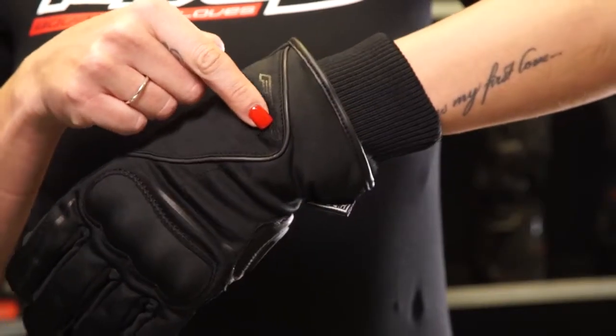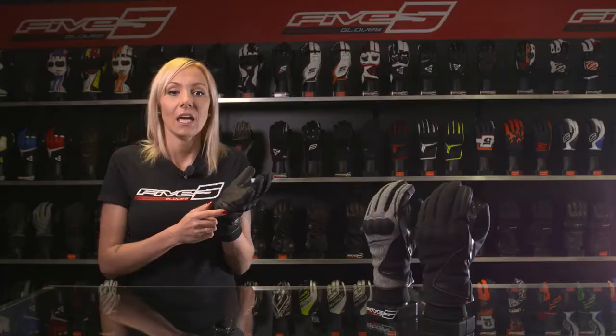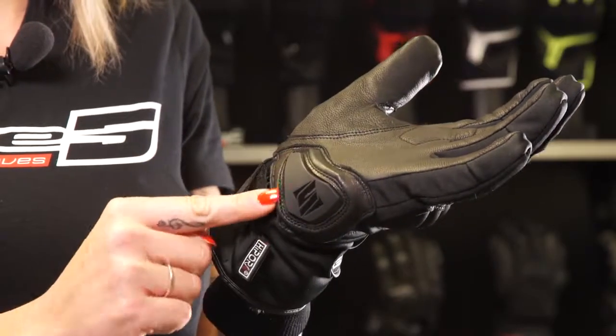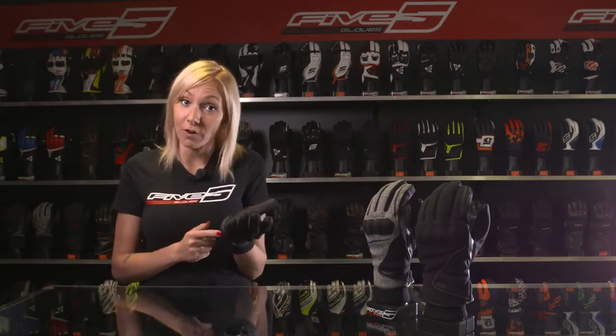Reflective piping goes from the shell up to the wristband. The palm is made of full-grain goat skin, known for its real suppleness. It also features additional leather reinforcement and a PU protective shell that's really efficient when the rider's hand comes in contact with the ground in case of a fall.